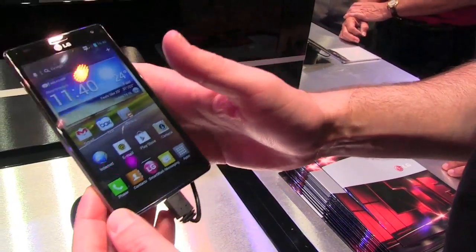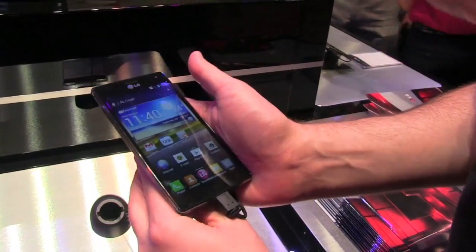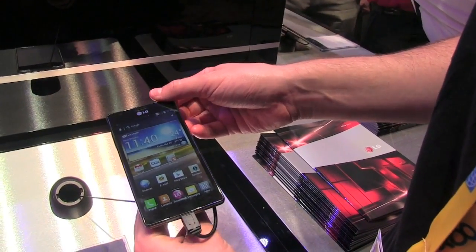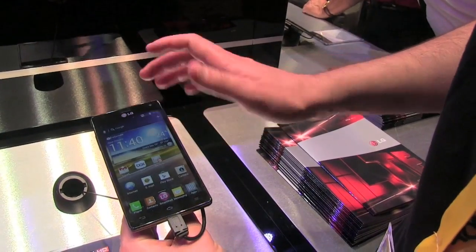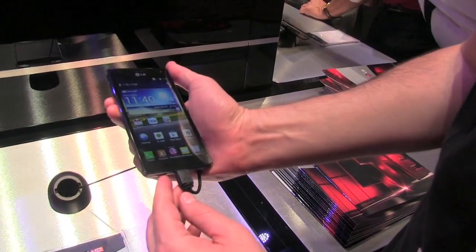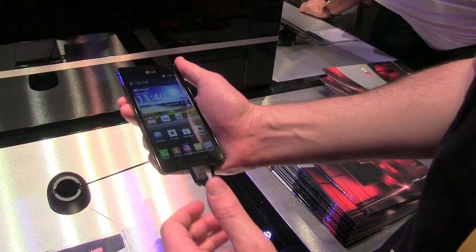What's up everyone? John Rettinger from Technobuffalo here, live from a very loud CTIA 2012, taking a first look at the LG Optimus 4X HD. We first saw this guy at Mobile World Congress in Barcelona. This is LG's new super phone and it packs a lot of punch. Let me go ahead and run through the specs with you and show you what the phone can do.